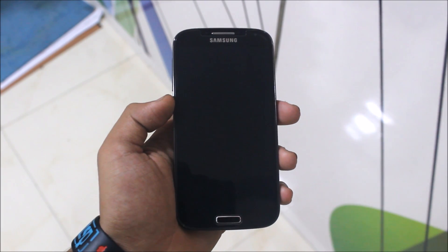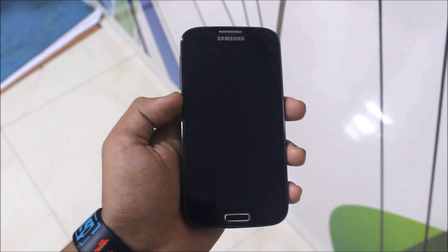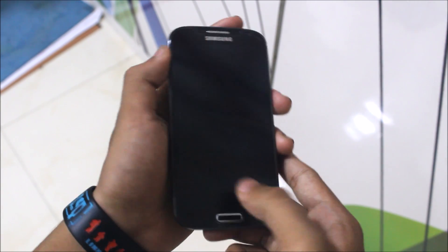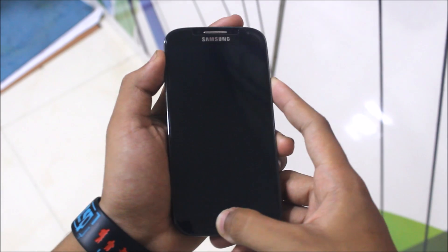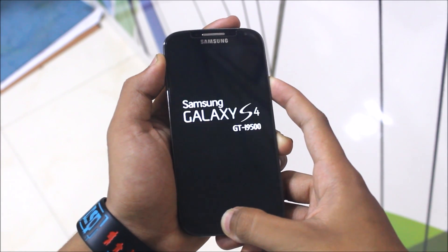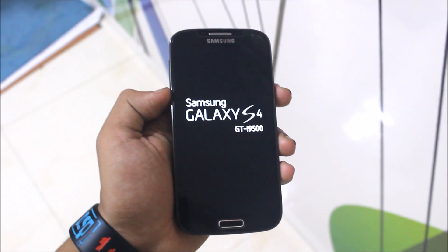First of all, make sure you have TWRP recovery. To boot into it, press the volume up button, home button, and power button at the same time. You can see the logo appear, then you can release.